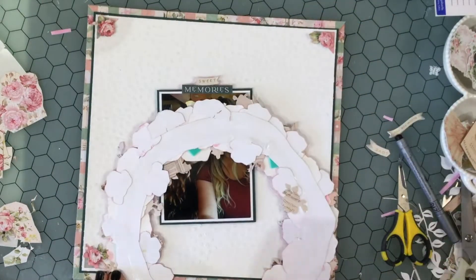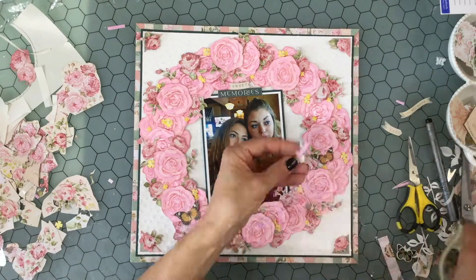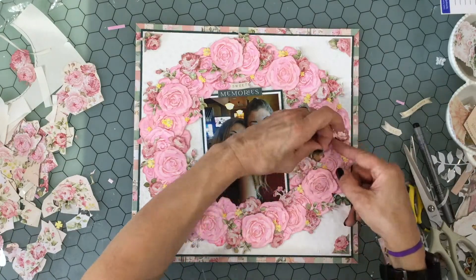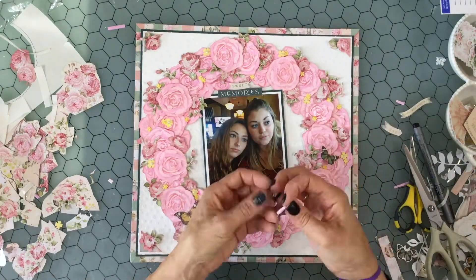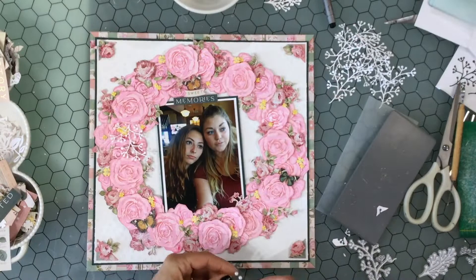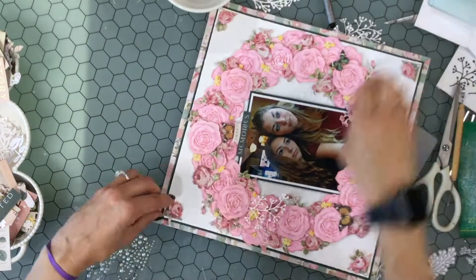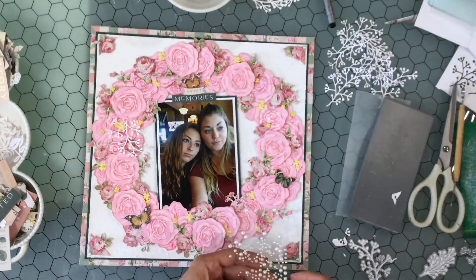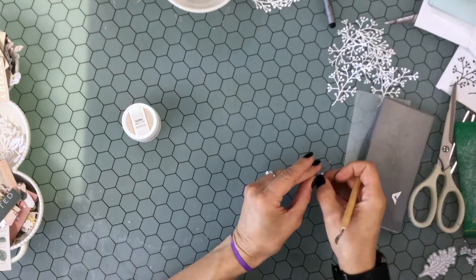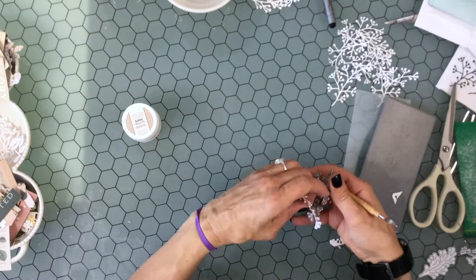It's time to attach the wreath down to the background. There's modeling paste on the background and I want to make sure it stays put, so I put quite a lot of ATG adhesive on the back. Now it is in place. To give a little extra dimension to the butterflies I put some fun foam on the back of those as well, and I switch the placement of one of the orange butterflies and the teal butterfly. I add a self-adhesive pearl to each of the four corners — I thought about adding pearls to all three corners of each triangle, but decided to just add one pearl to the outside corner of each.